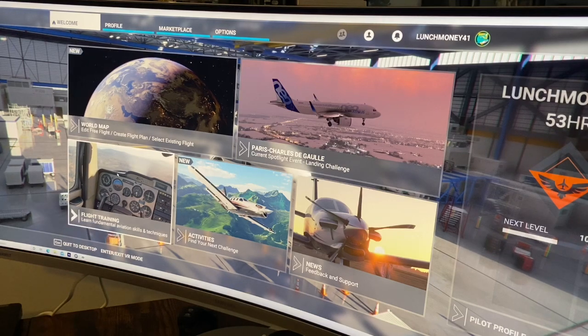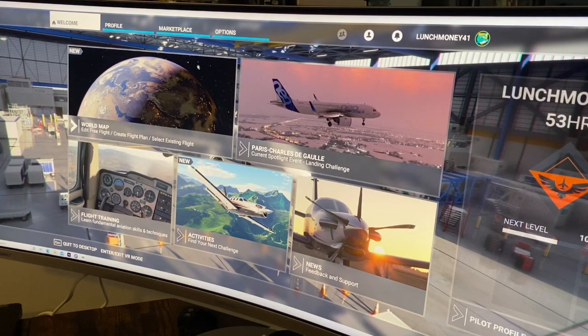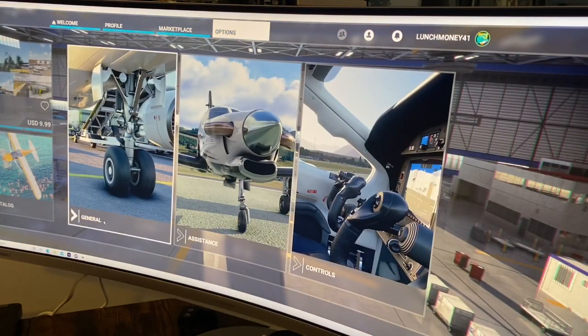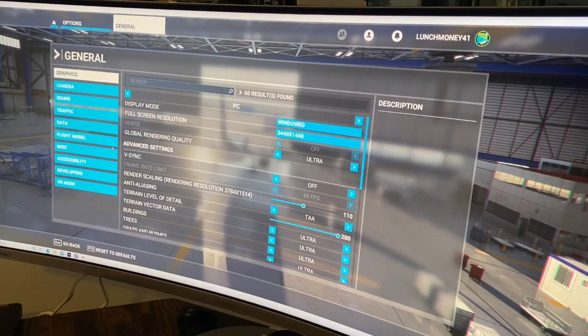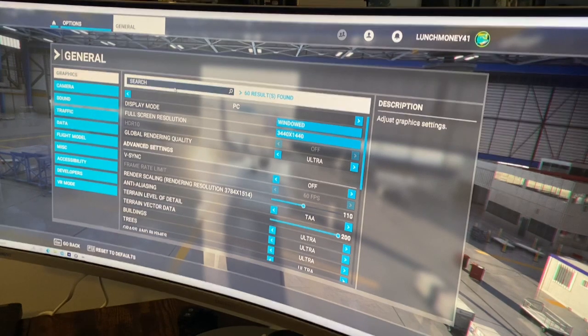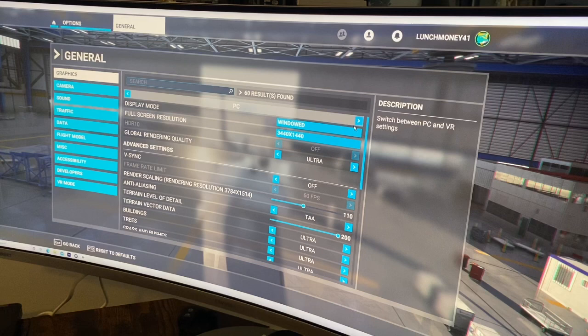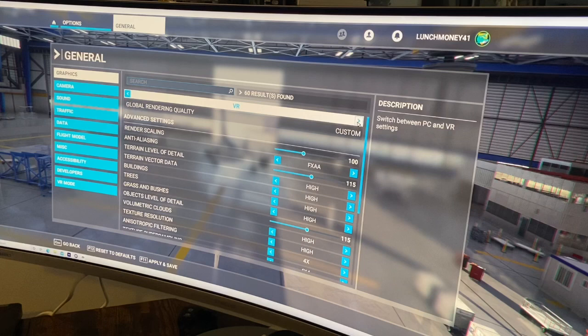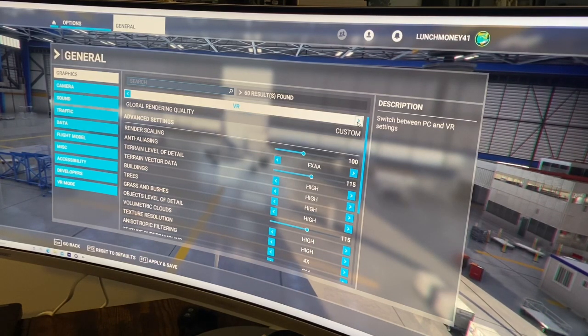Now we are in Flight Sim and we are ready to mess around with VR. I want to show you the first couple of steps you're going to have to take when your headset's all plugged in. We are in the game, so we're going to go to Options, go to General, and we are in the Graphics tab. This took me a while to figure out, so hopefully this helps you guys. There are two different tabs under Graphics. Right now we're in PC mode, and if we hit that arrow, then there's VR mode. That is where you can customize all of your settings for VR.